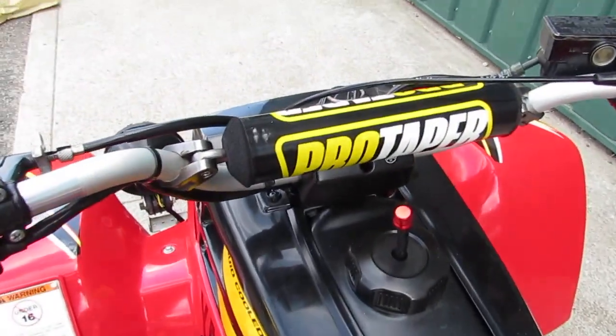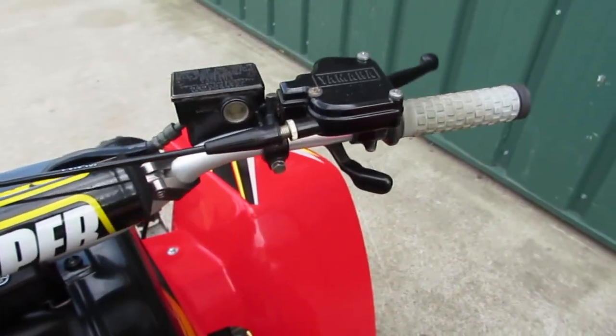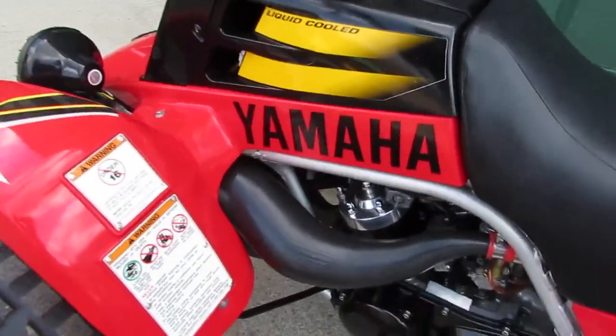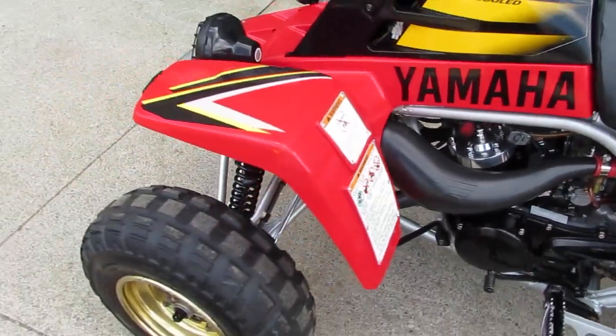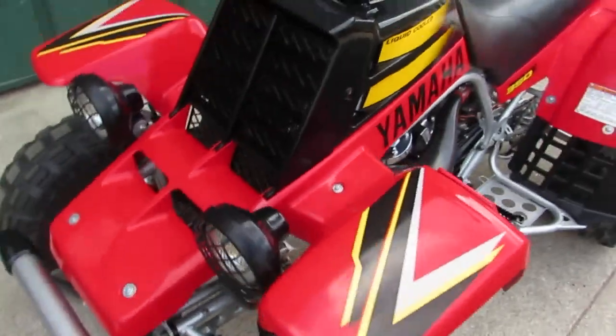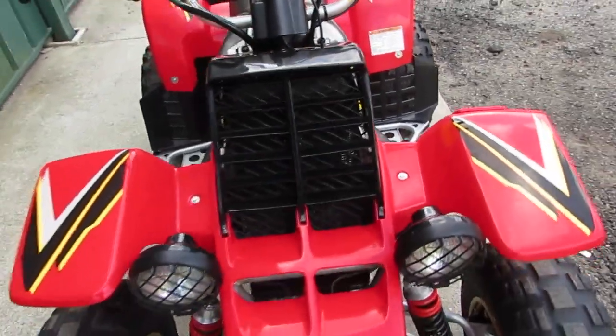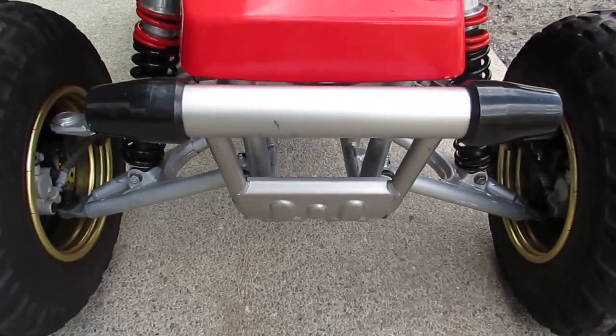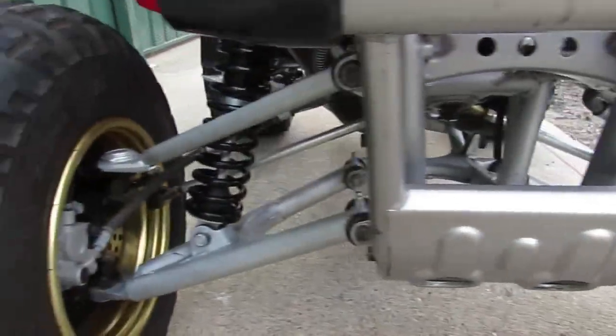It's got Pro Taper bars and Pro Taper hand grips. This thing is clean as a whistle. Look at the front — you just don't see them like this anymore. Original front bumper, looks like brand new. All the A-arms are in great shape, and it's got aftermarket suspension in the front.